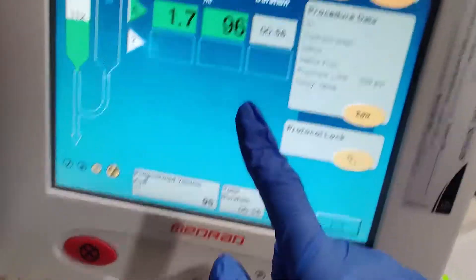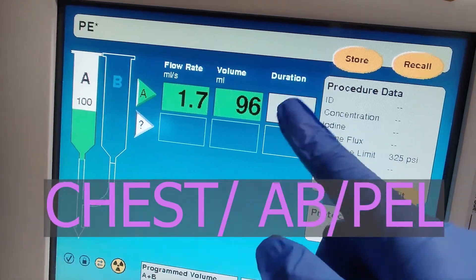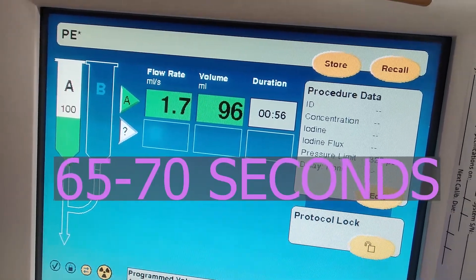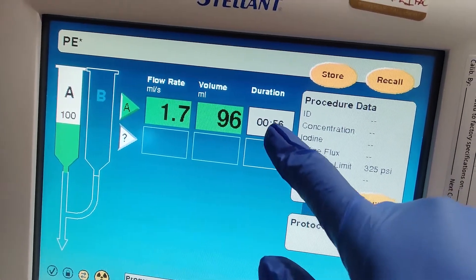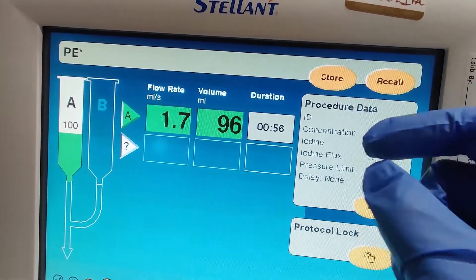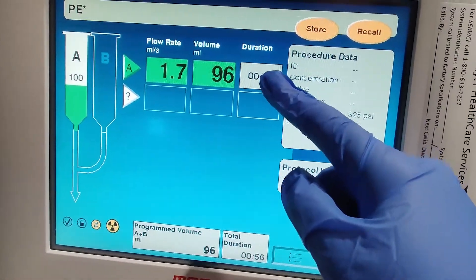Let's start off with routine studies. When we do a chest or abdomen pelvis, the delay will be around 65 to 70 seconds. Normally the abdomen would be around 70 seconds, so the duration would be 70. A regular chest would be 65 seconds, so we want to target this time duration right here.